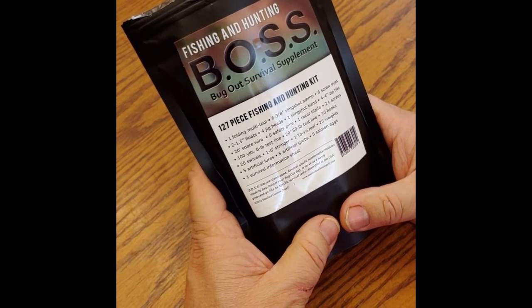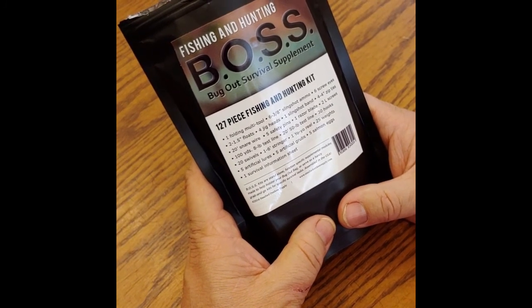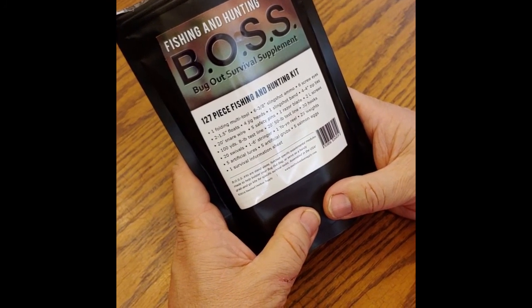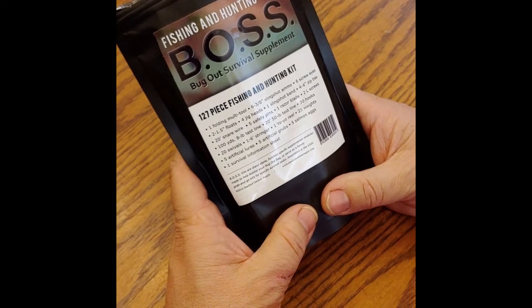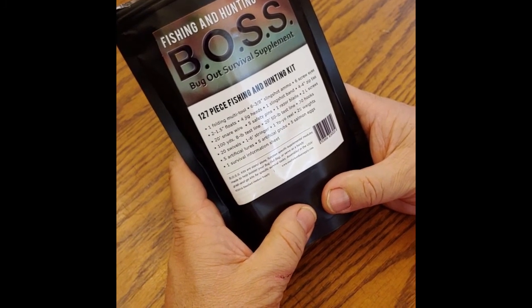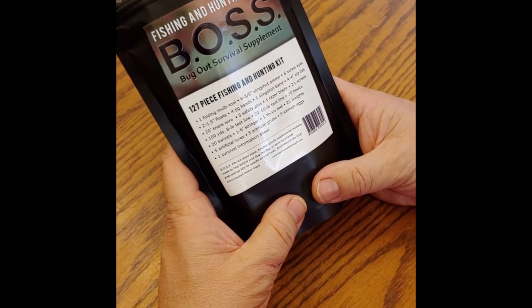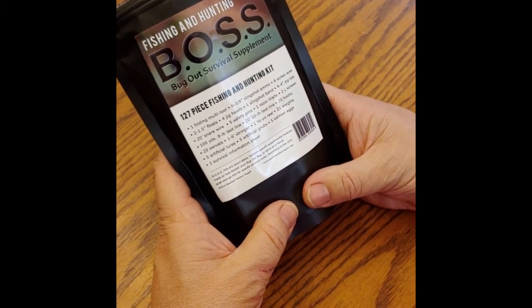Five safety pins. One razor blade. Two large screws. 100 yards, eight pound test line. 20 foot 50 pound test line. 30 hooks. 20 swivels. One six foot stringer. One yo-yo reel. 25 weights. Five artificial lures. Five artificial grubs. Five salmon eggs. One survival information sheet.